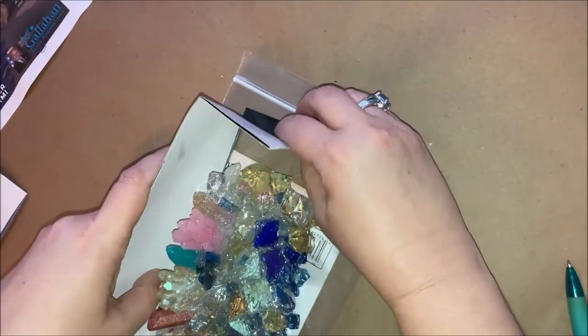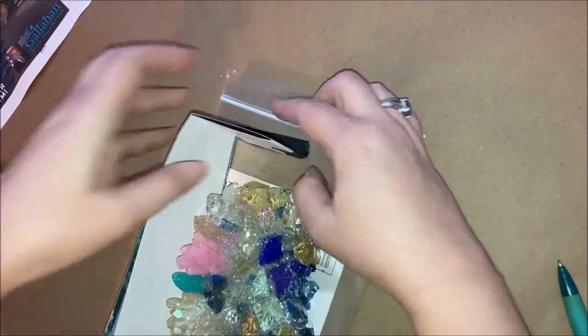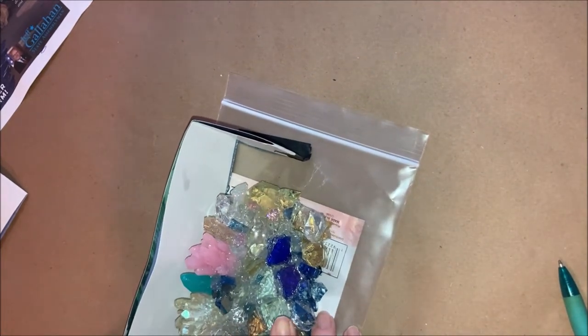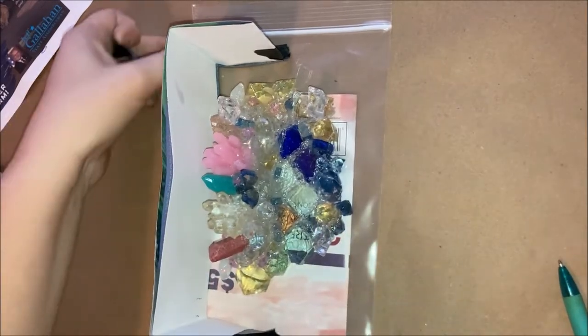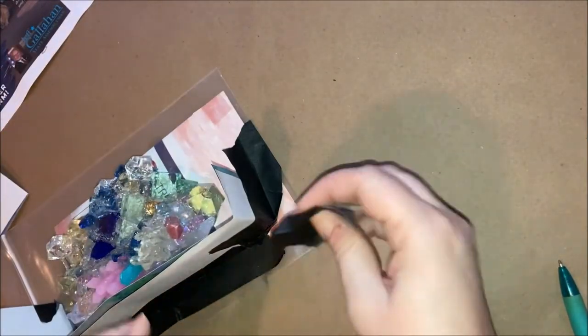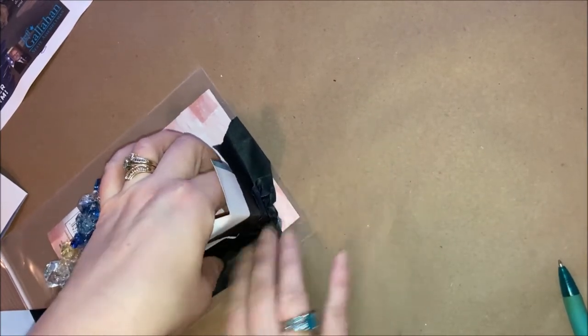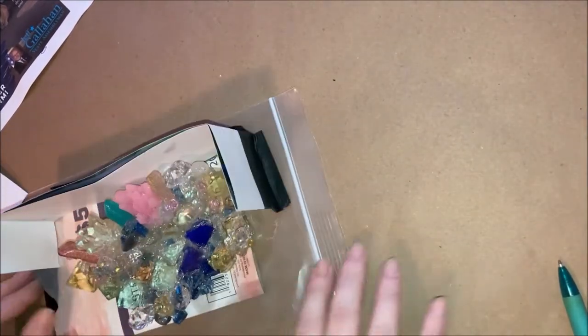You'll see, but this took a lot longer than expected. I've cut a lot of this out of the video just because it was really tedious and took quite a while, so just be prepared.